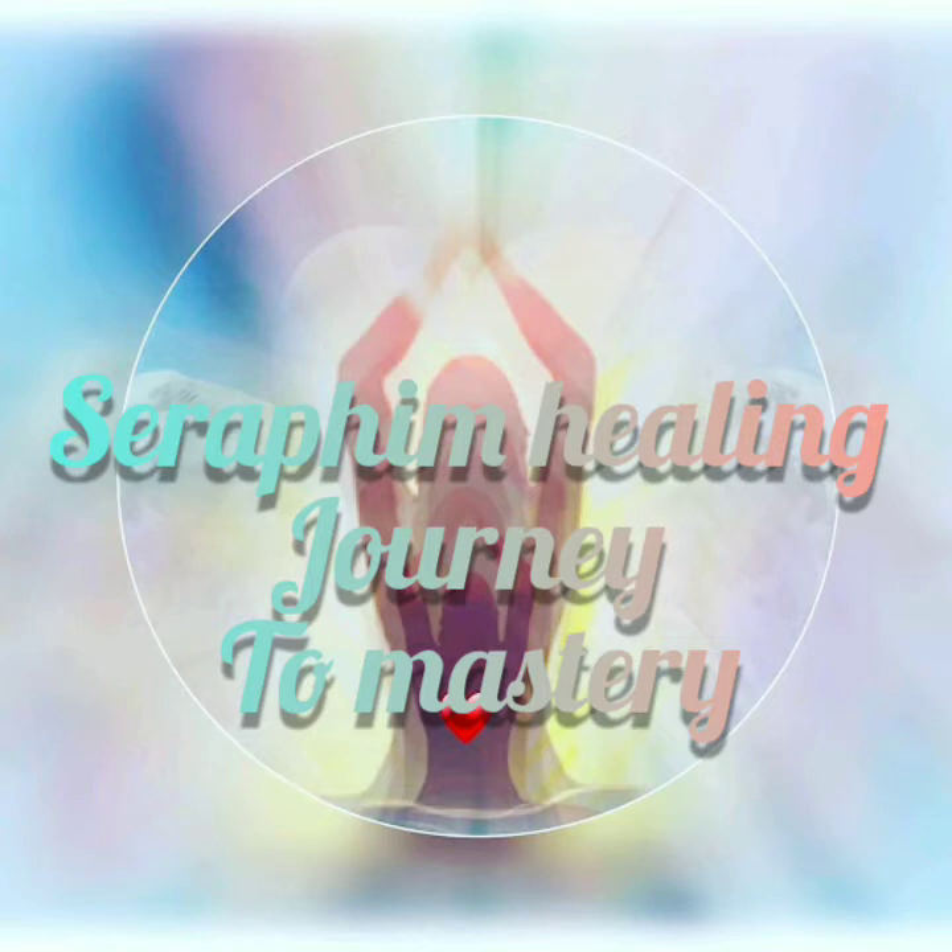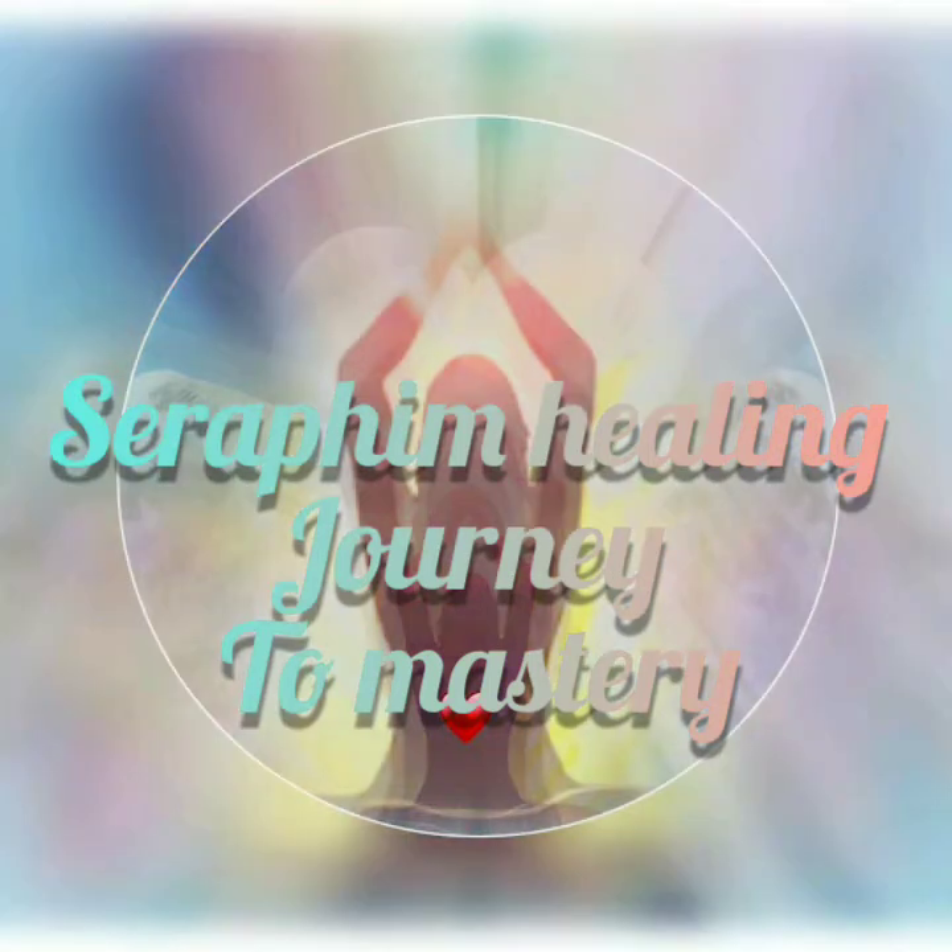And now with your mind's eye, I would like you to visualise the base chakra. And now with your awareness, come to the top of your legs, down to your knees, your ankles, coming down to your feet.